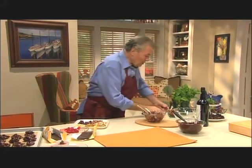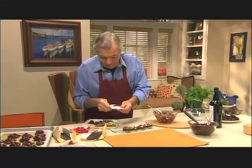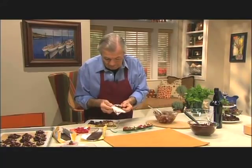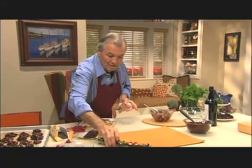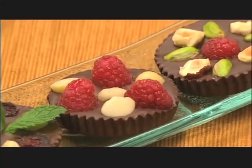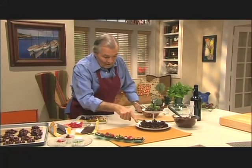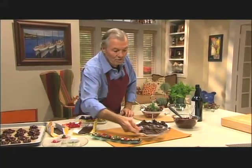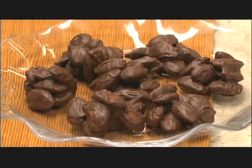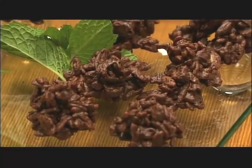Here we are. That goes into the refrigerator also, and when you are ready, this will come out very easily. Here we are: dark chocolate with roasted hazelnut, and underneath you have the cornflakes. Here I have almond with milk chocolate — roasted almond as well. And here I have a Rice Krispy — love Rice Krispy with it too.